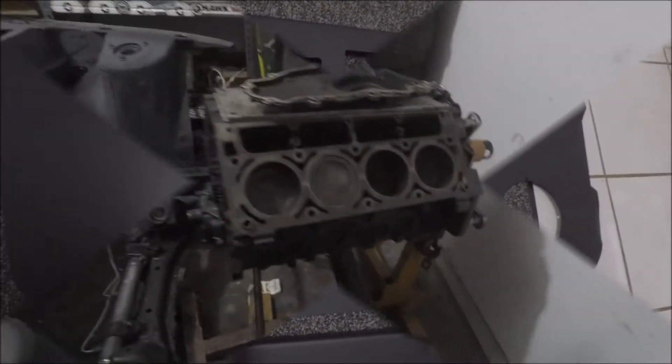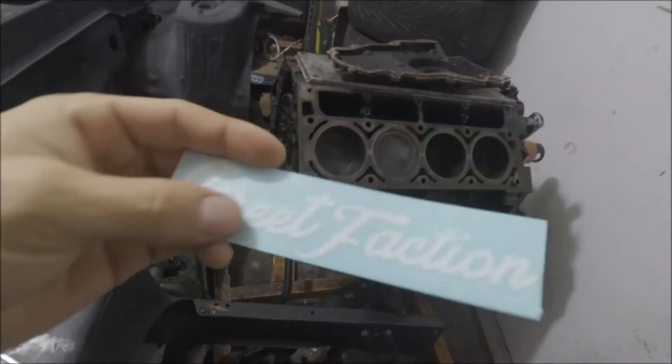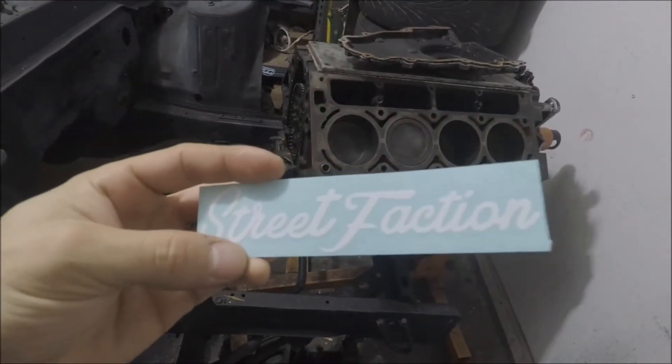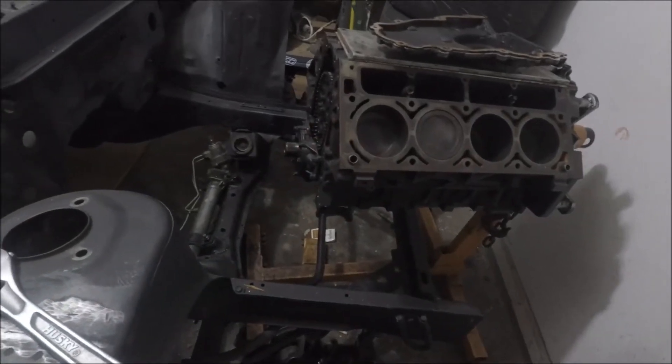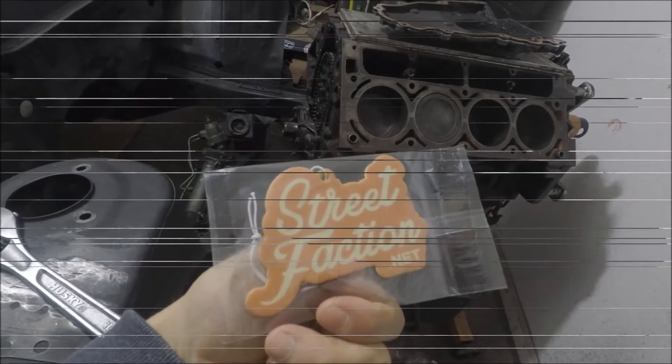I rough-mounted the handle on there and it definitely looks cool. Overall the panels are pretty sweet. They did include a little Street Faction sticker and an air freshener, which is pretty sweet.